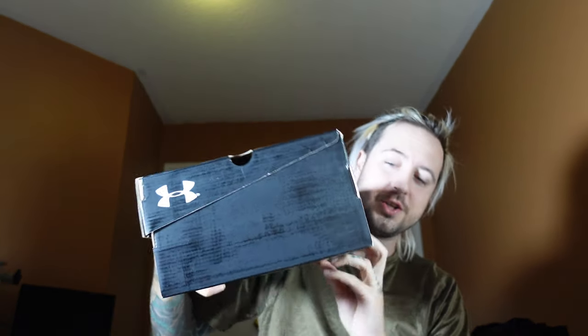One more look at the box — that's how the shoes came, just nice and simple. They don't need to overdo it, right? This is not a designer shoe or a basketball shoe where they give you bells and whistles. This is a performance shoe.